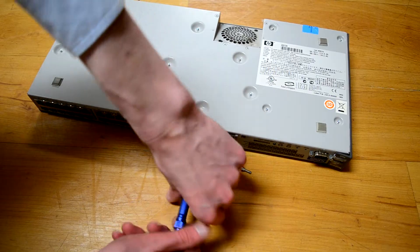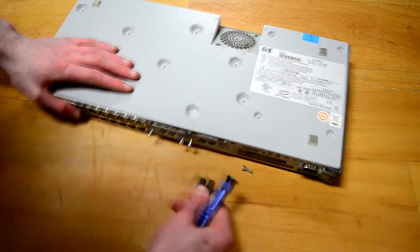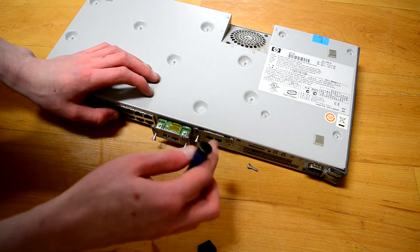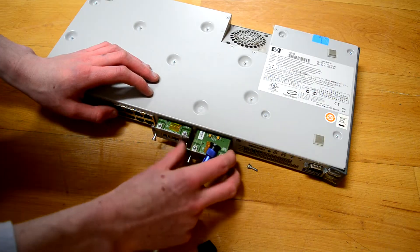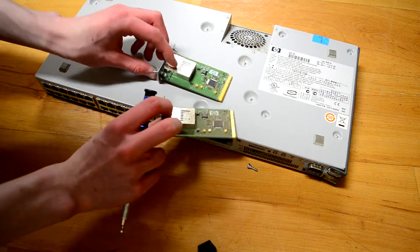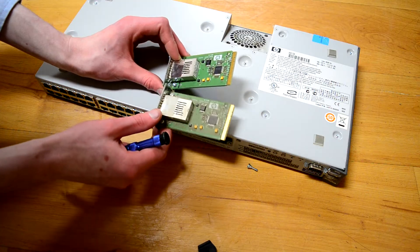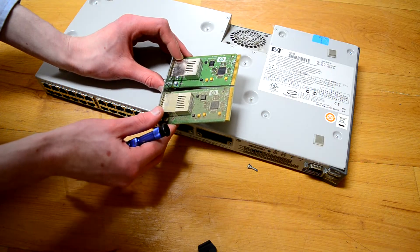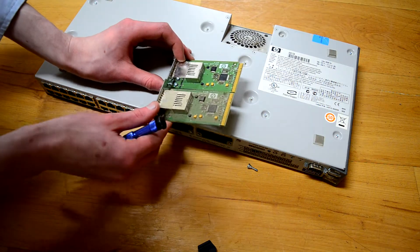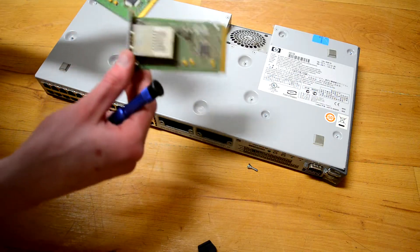It probably just needs some additional force to separate it from the big connector in there. Now I bet these are the same card. One's very dusty, and one's very not. That's so strange — why is one covered in dust and the other pristine? Does one of these have more shielding or something? Was one of these added a few years later than the other?